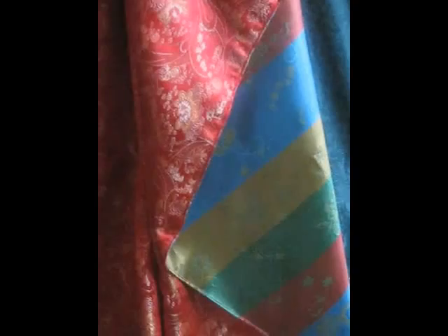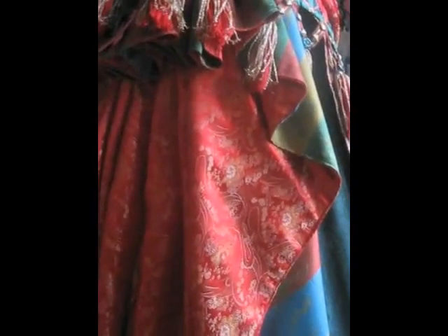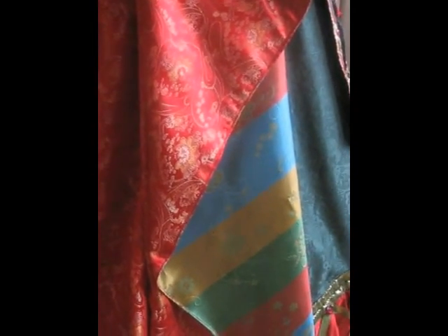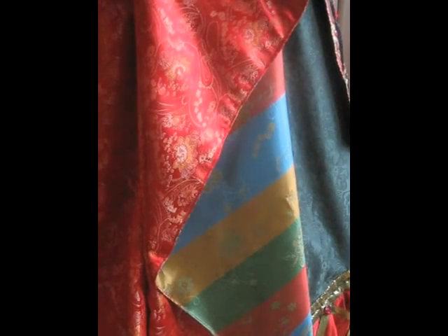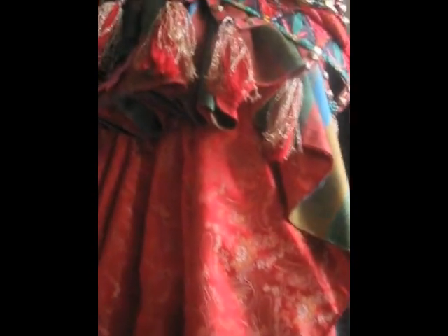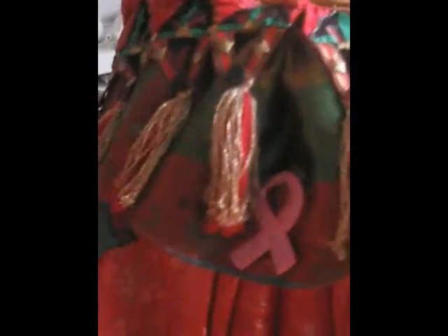It's lined with this stripy fabric, which these waterfall drapes fold back and forth to reveal. The stripy fabric is green, red, mustard, and blue. And it goes up in a sort of peplum.